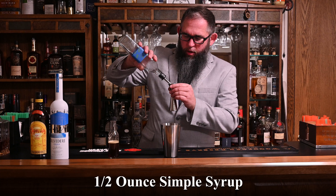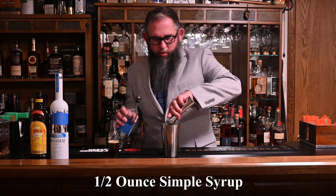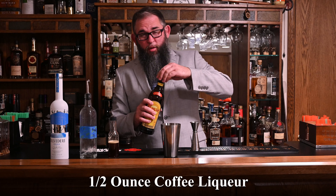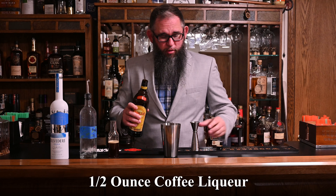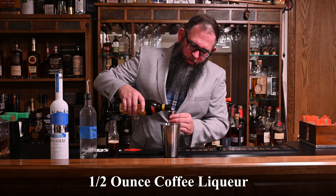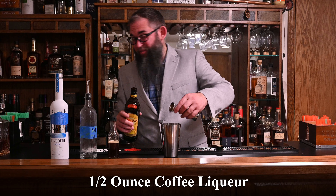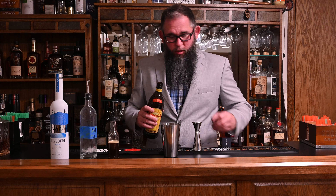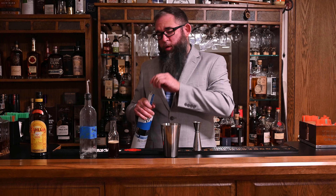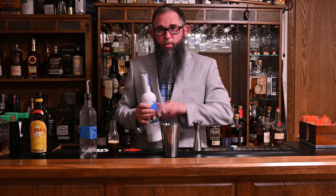So one ounce of espresso, and we're going to add a half ounce of simple syrup and a half ounce of coffee liqueur. I'm going to use Kahlua, although we've been talking about doing an episode comparing coffee liqueurs. Kahlua is very sweet, so if you use a different, less sweet coffee liqueur, you might want to adjust your simple syrup a little bit.